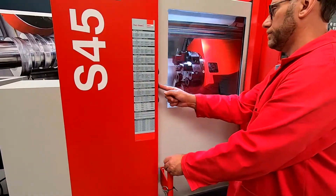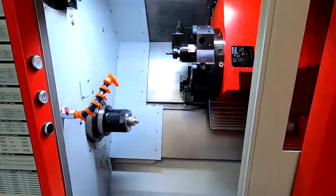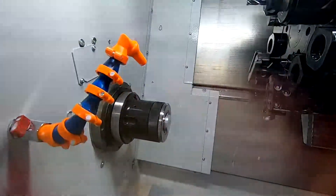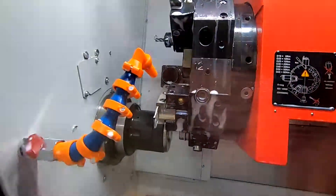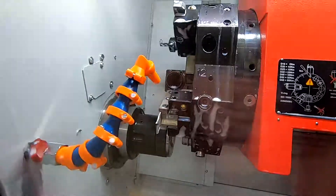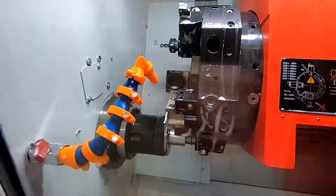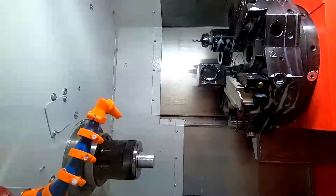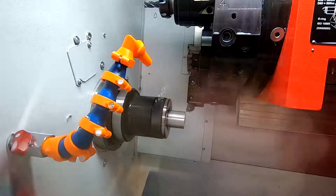Introducing the EMCO TURN S45 Precision Turning Centre. The S45 and S65 EMCO TURN series of machines has been designed by EMCO to offer our customers a top quality Austrian built machine with pricing in line with that of the lower cost Far Eastern machine.